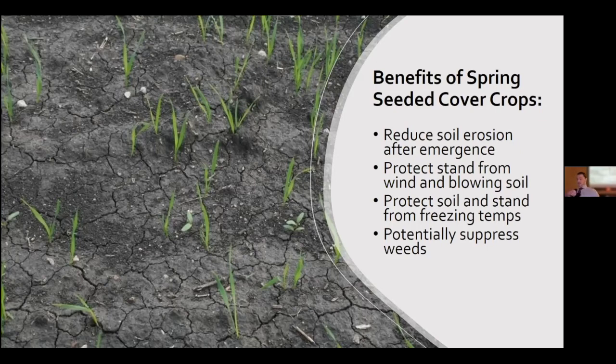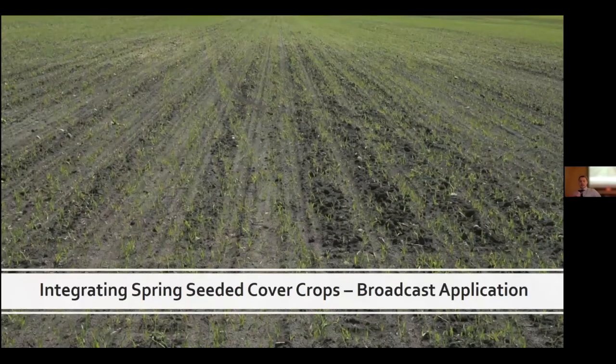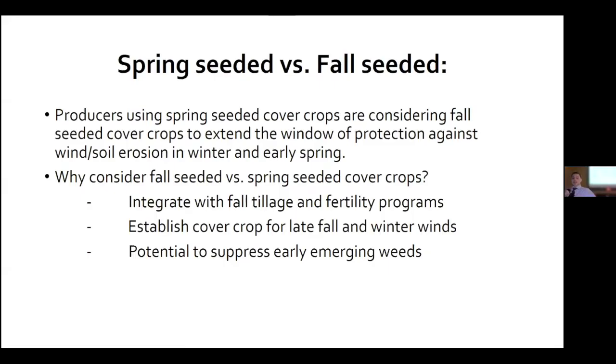Here's an example of the traditional spring-applied cover crops through broadcast. Transitioning to spring seeded versus fall seeded: producers using spring seeded cover crops may want to consider using fall seeded — it might extend the window of protection against wind and soil erosion over winter and early spring. You can integrate these in the fall with tillage or fertility programs and allow the cover crops time to establish, potentially suppressing early emerging weeds.